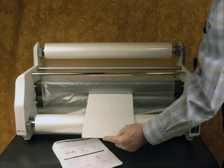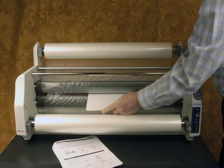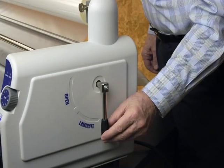Using the white plastic threading board supplied with your laminator, feed the film from both rolls through and between the heat shoes and pull rollers, continuing through and out of the back side of the laminator. Now pull the film tight. Adjust the film rolls on their mandrels to make sure the edges of the rolls align with each other.